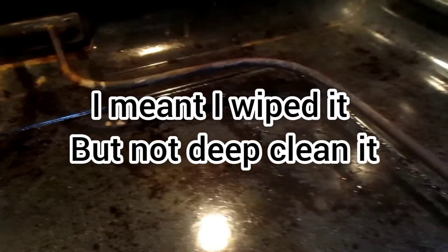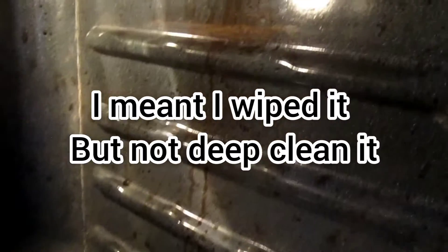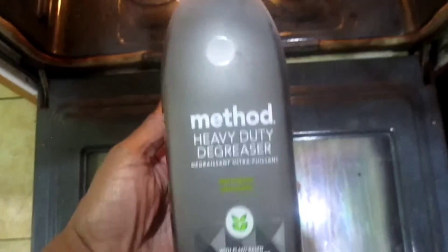Hey guys, so today we are tackling my oven — it was a filthy mess. I have a confession to make: I have not cleaned this oven since we moved into this house, and I've been dreading it because of how dirty it was. I did not cause this dirty mess; it was like this before we moved in.